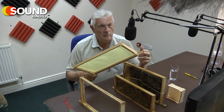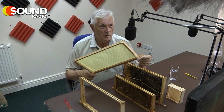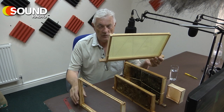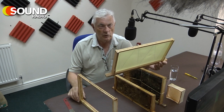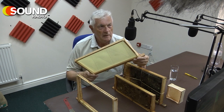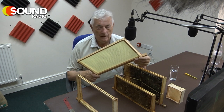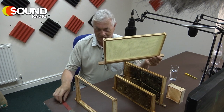Viruses reside within these frames. So I boil them in soda every year to get rid of all traces of wax and any pathogens. You don't just put them in the washing machine — the present Mrs. Griffiths wouldn't like that at all.